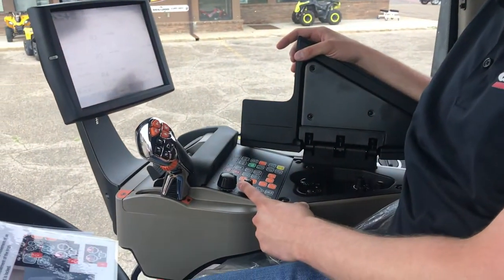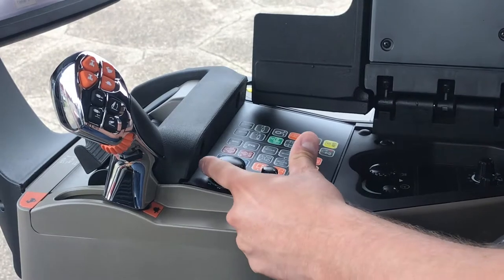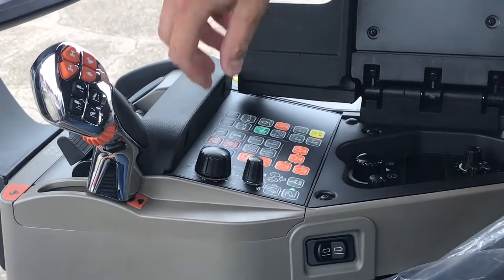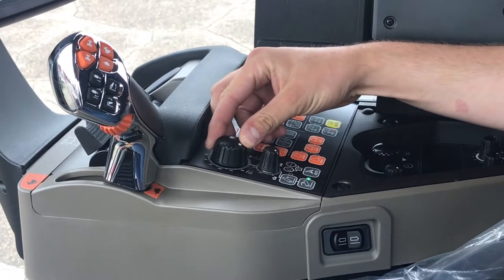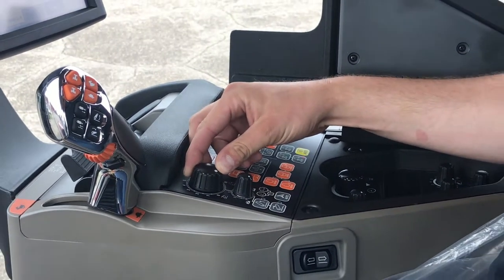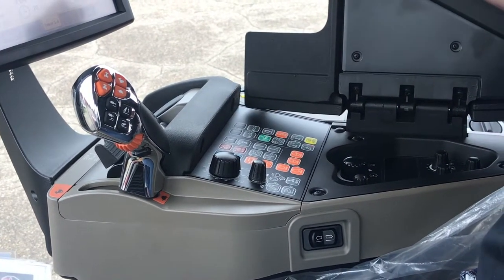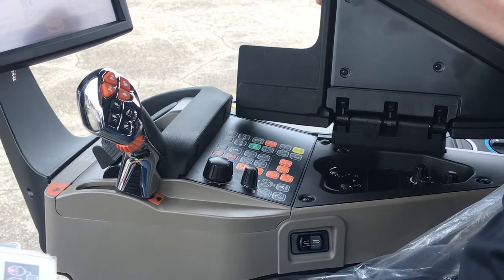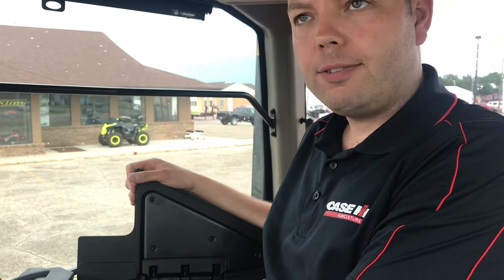Found on your left-hand side armrest also is your draft control and your indicator for where your hitch is set at. When you turn this dial all the way to zero, you'll see that the three-point hitch moves all the way to the bottom position. And when you turn your dial all the way to the right, you'll see that your hitch moves to the full upright top position. Using this dial, you can select any position you want your three-point to currently run in.